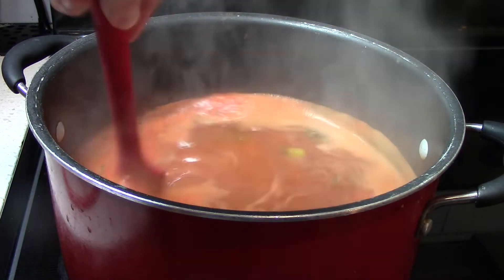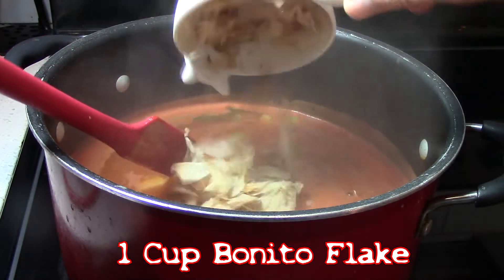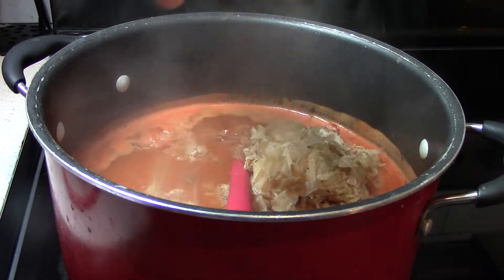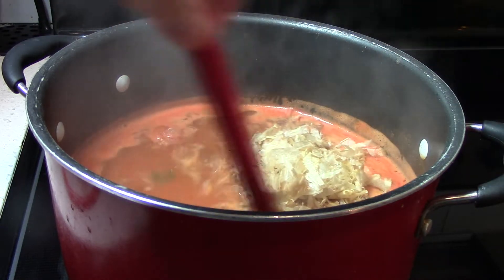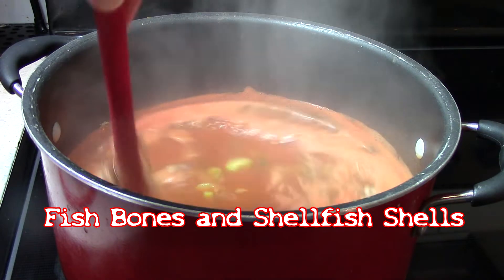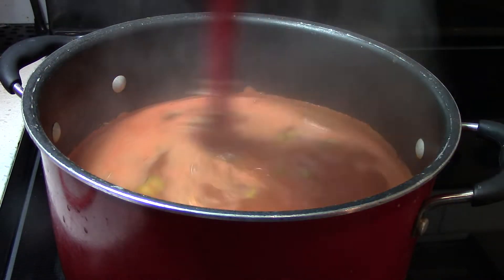Once at a boil, I'm going to add 1 cup of bonito flake, and cook at kind of a low boil simmer for 20 minutes, stirring. If we had any fishy parts or shrimp shells lying around, now would be the best time to add those as well.